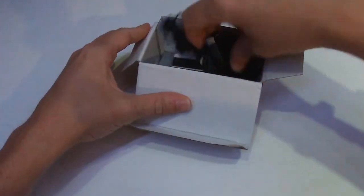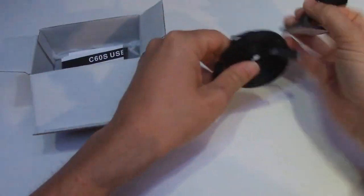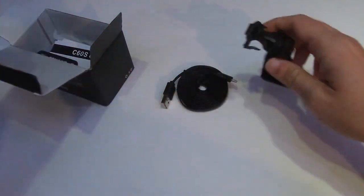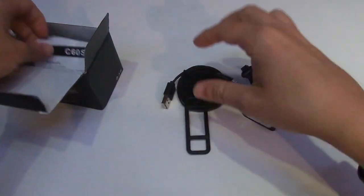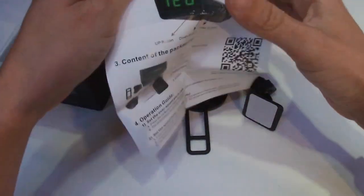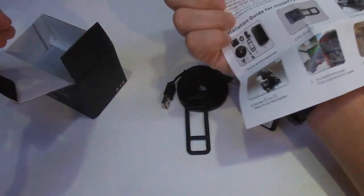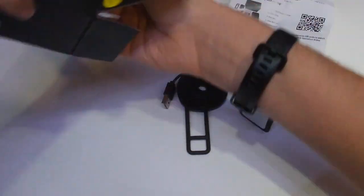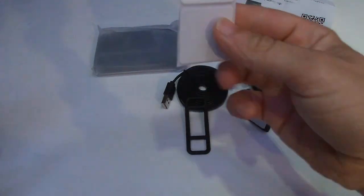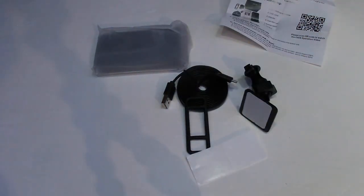Since I struggled to find a review of these online, I thought I'd make one. In the box we get a USB lead, a mount, a rubber-type mount, and a basic piece of paper with instructions and the actual unit.